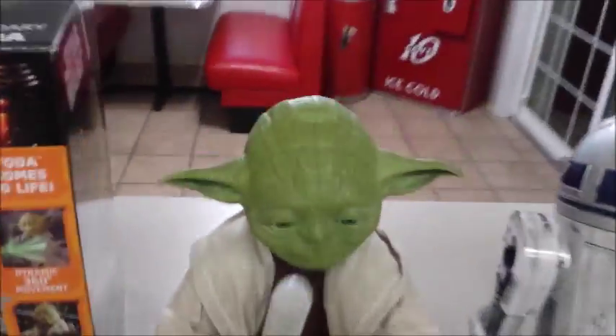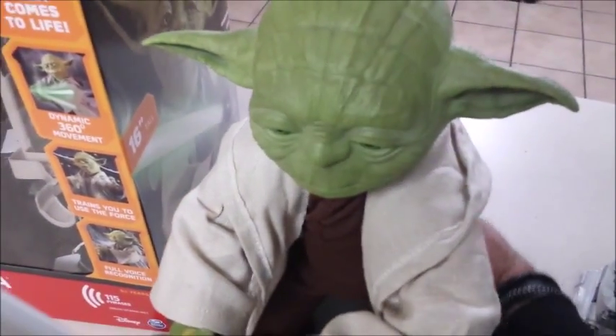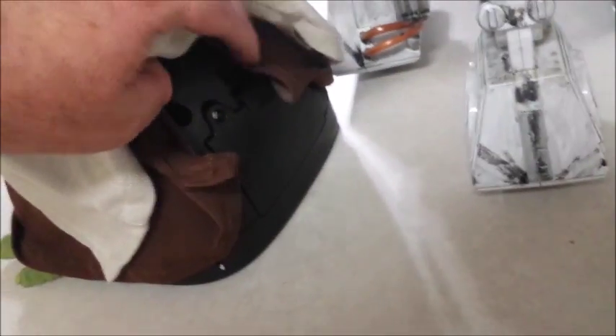Let's go ahead and turn him on. He has a little switch in the back. When I got him out of the box it took about a good ten minutes. Now of course I can't find the switch — just back here. Here it is.